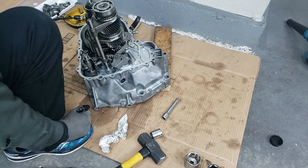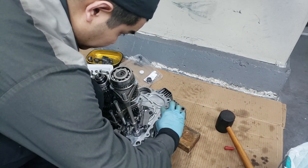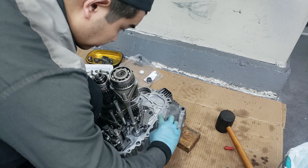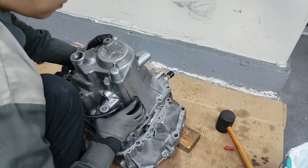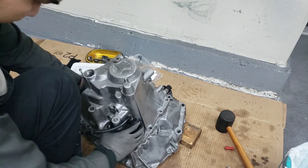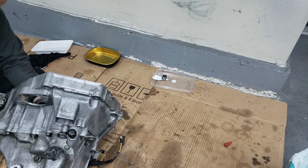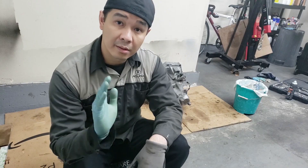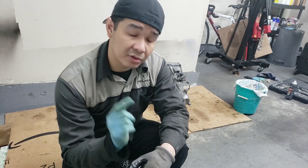All right, everything in here is all good. Now we just have to install the final axle seal on the other side and then we can assemble it all together. There you go guys — transmission is all ready, it's all put together. Bearings are all good, replaced all the seals, so we're pretty much good to put that transmission in whenever now.